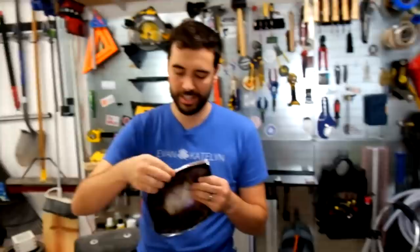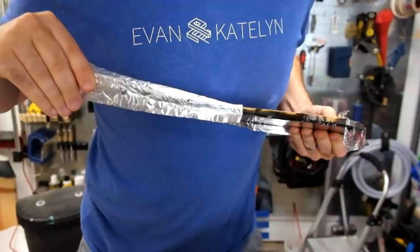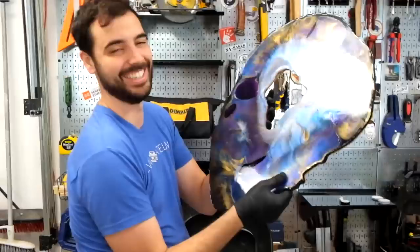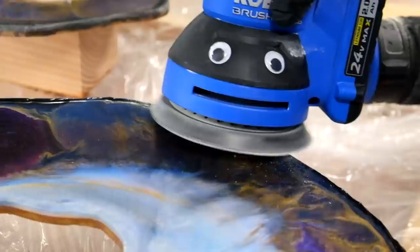It's the next day. Next up is removing this tape and doing a little bit of sanding. Oh, that looks so much better without tape on the edges — that is really cool looking, look how cool that looks! That's crazy.